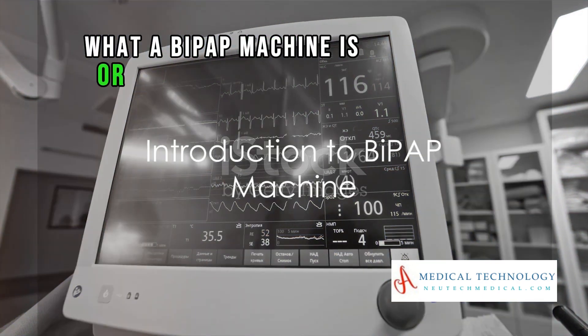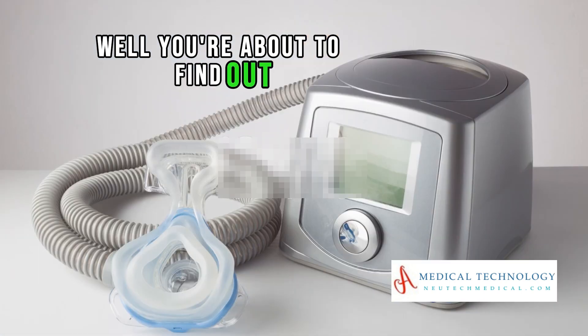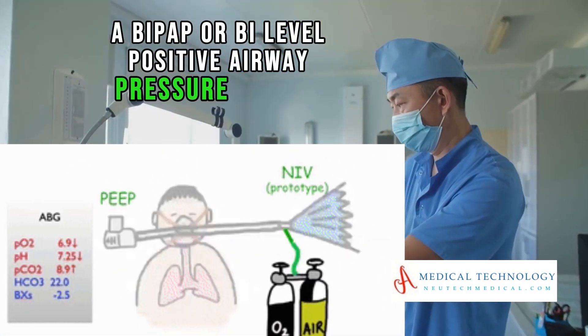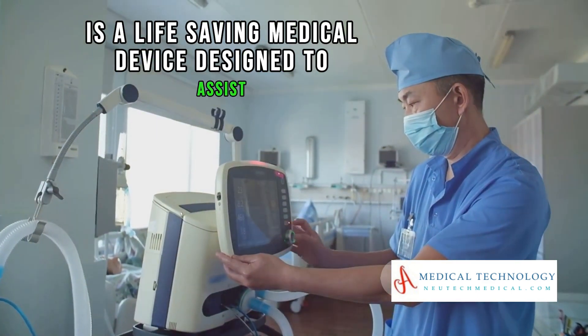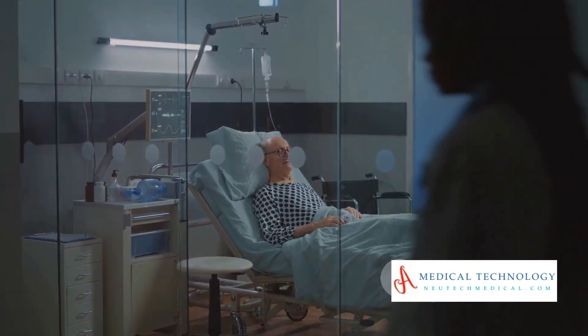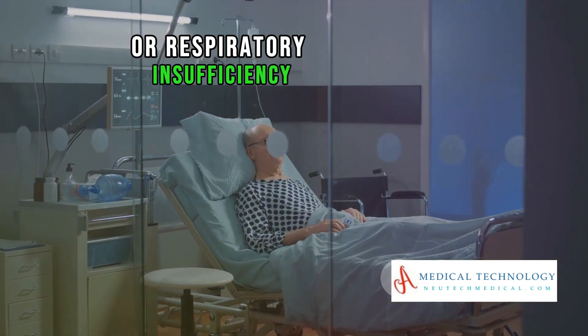What a BiPAP machine is or why it's so crucial? Well, you're about to find out. A BiPAP, or Bi-Level Positive Airway Pressure Machine, is a life-saving medical device designed to assist individuals with breathing difficulties. It's particularly beneficial for those battling sleep apnea or respiratory insufficiency.